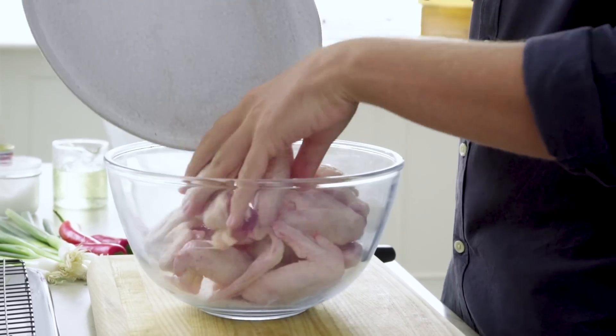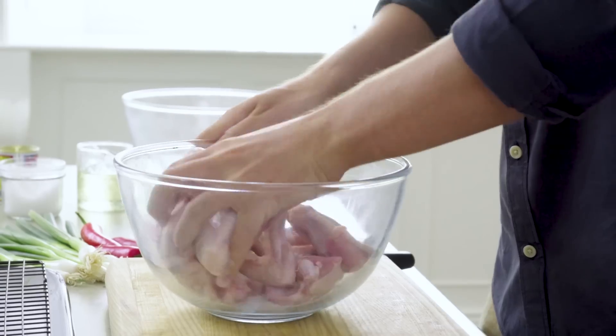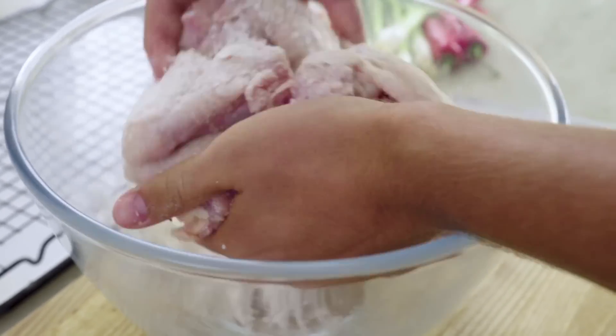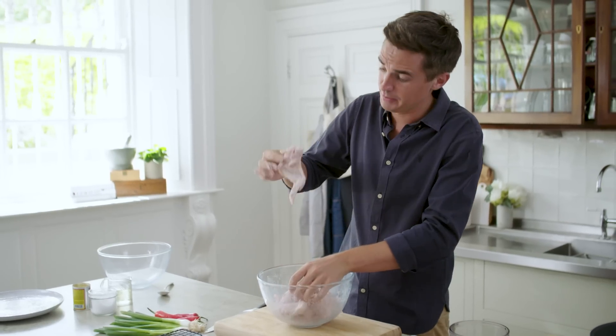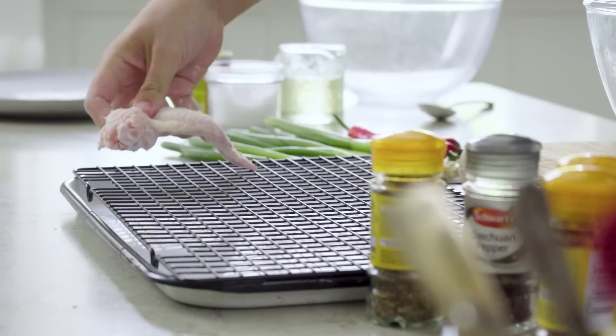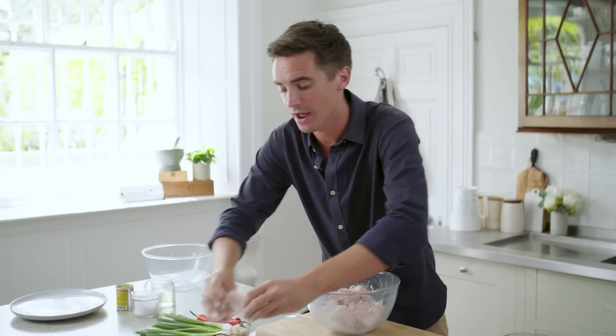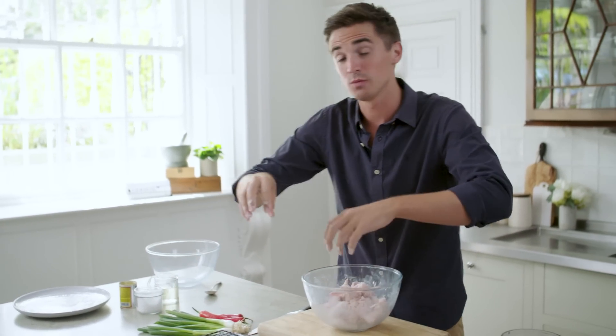To that, I'm going to add in our chicken wings. These go straight into the bowl and you want to get them nicely coated in all that baking powder and that salt. We have chicken pieces nicely coated and good to go. These get laid out with a bit of space between them on a wire rack set over a roasting tray.